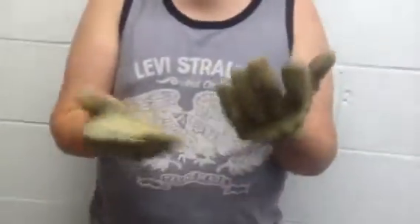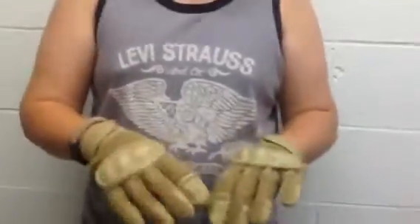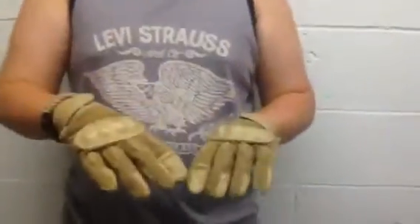You know, tactically text. So yeah, this is my quick review of the Rothco Tactical Hard Knuckle Gloves.